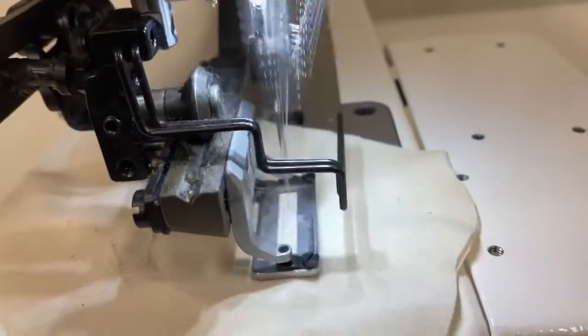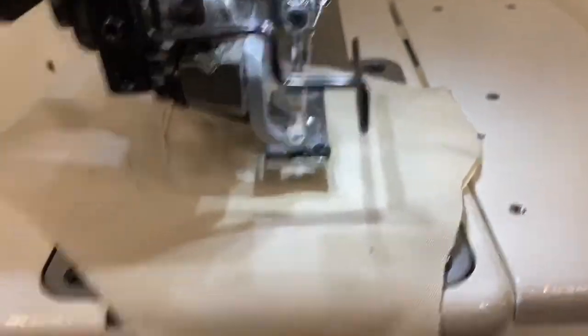Just hit the pedal — no need to hold it. It stitches backwards, and it will cut the hole for you.